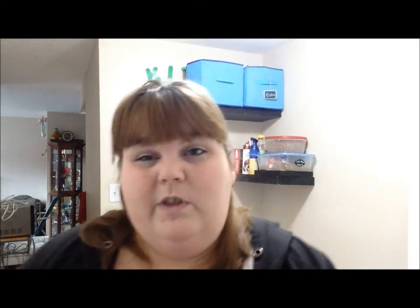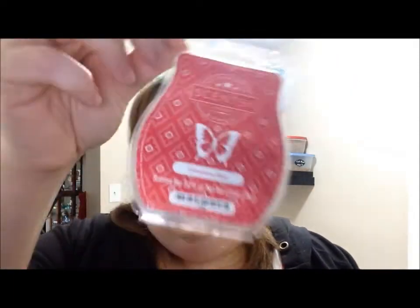Next up I have some wax melts. First I'll do the Scentsy ones — I had some leftover and got some over Christmas. The first one is Scentsy Cinnamon Bear. This is actually one of my favorite Scentsy smells. It smells like those cinnamon hearts you get at Valentine's Day, in your house. It smells really really good — you would really have to like cinnamon to enjoy this.